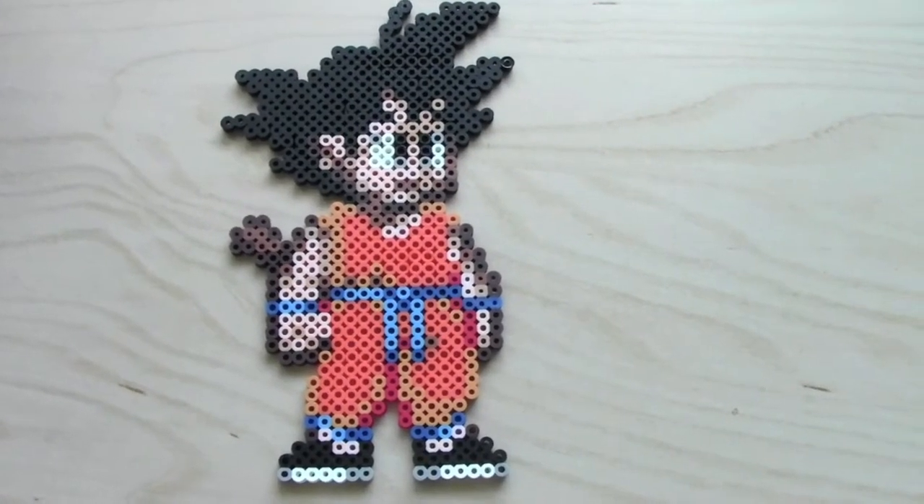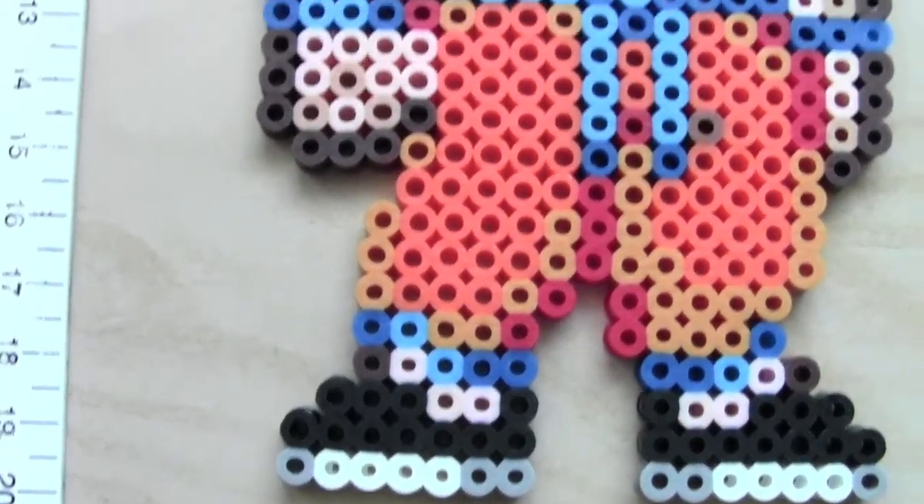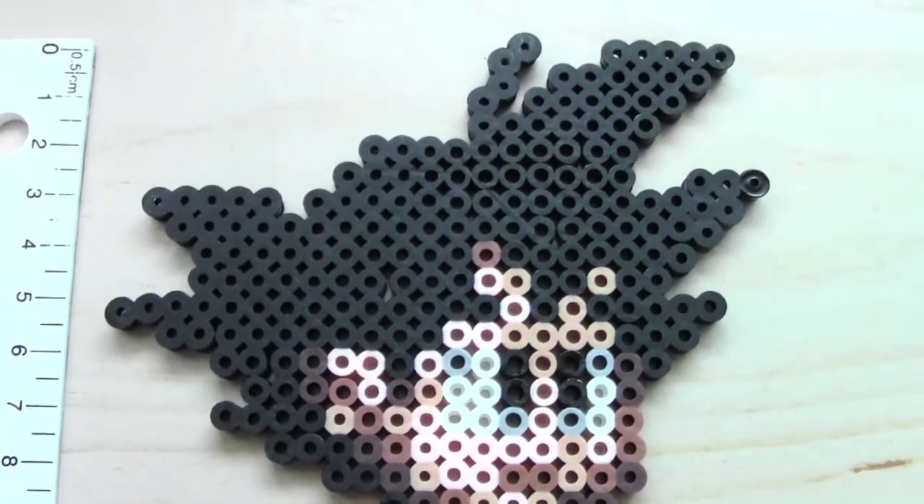Hey guys, you're watching QDCrafts and today's promo project is Young Goku. This is a pretty long project, so you're going to need two perler bead pegboards and a lot of black and orange beads.